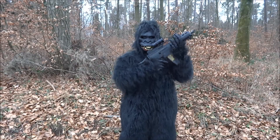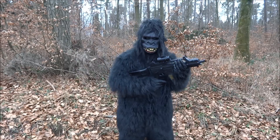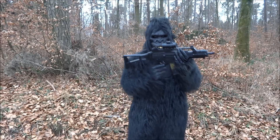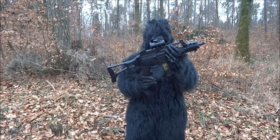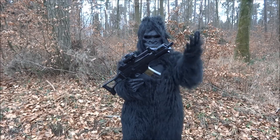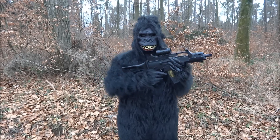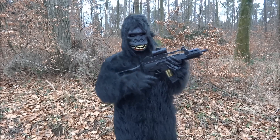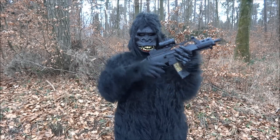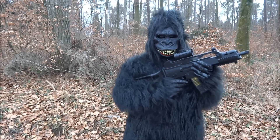Jetzt habe ich euch das Heckler & Koch G36 Softair-Gewehr auch mal vorgestellt. Ist ein wirklich tolles Produkt, hochwertig verarbeitet mit netten Extras: das Rotpunkt-Visier, das detailgetreue Magazin, der Griff, den man anbringen kann, und dann hat man ja noch den Schalldämpfer. Wer Interesse daran hat, den Link dazu poste ich im Textfeld unter dem Video - klickt da drauf, kommt ihr direkt auf Amazon. Das war wieder der Test-Michel von YouTube. Ihr könnt mich gerne abonnieren, dann verpasst ihr kein weiteres Video. Bis zum nächsten Mal! (Summary: The HK G36 airsoft rifle is an excellent, high-quality product with great extras. Link in the description goes to Amazon. Subscribe for more videos!)